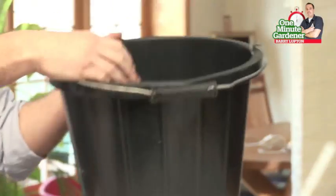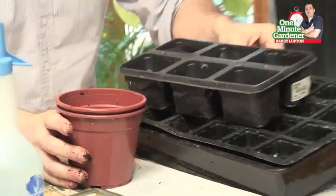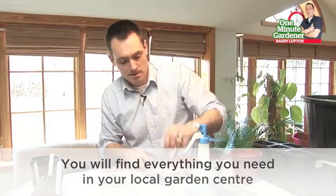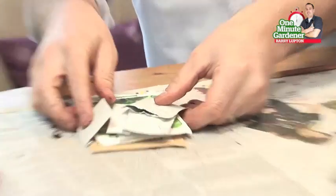In this segment I'm going to talk to you about sowing seeds indoors. For this we're going to need some seed and potting compost, a suitable container for sowing your seeds, a water source, some labels, a small pencil or a stick, and some seeds of course.